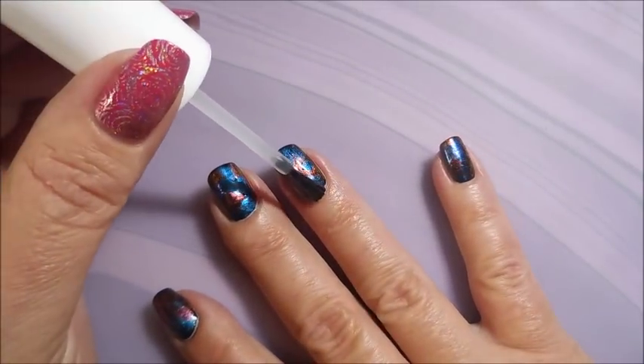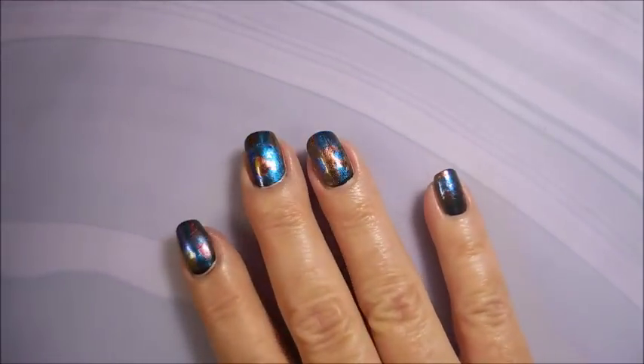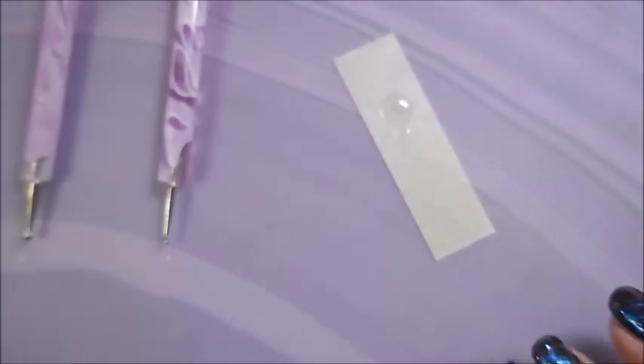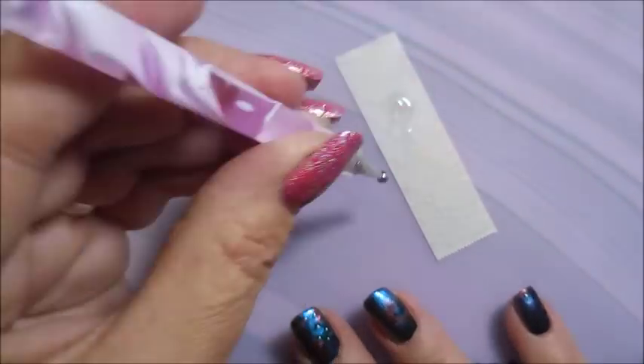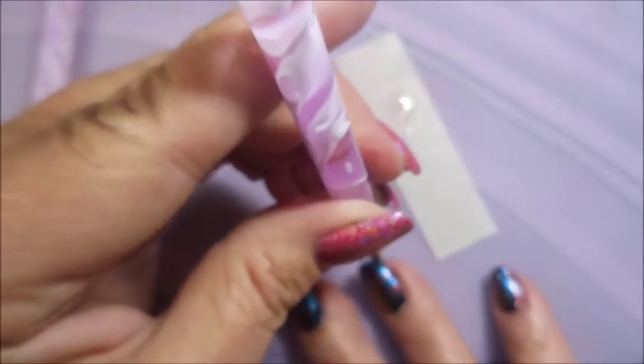I'll be using this Modelones gel top coat — I've put a little bit out on a piece of tape and I'm going to be dotting that gel with a dotting tool, just all over the nail.